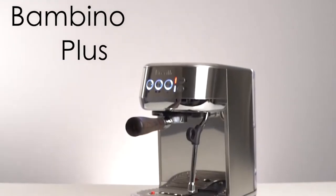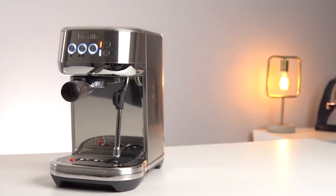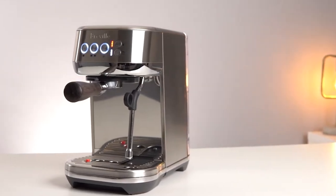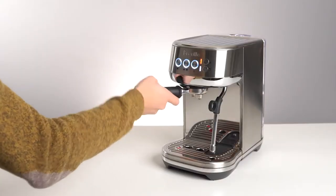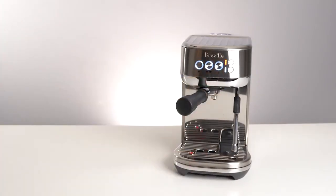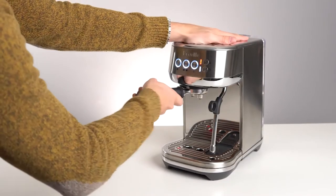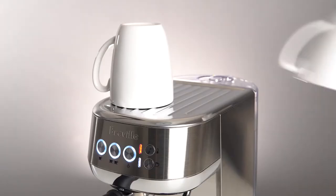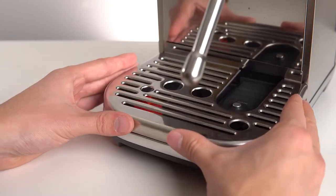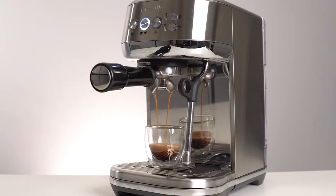The Breville Bambino Plus is truly a compact dynamo. Its sleek metal aesthetic, smaller size, and user-friendly features make it a great entry-level machine for espresso amateurs. Despite its compact frame measuring only 12.6 by 7.7 inches, it manages to fit in all the bells and whistles, all while fitting under your kitchen cabinets too. For those who just want to scratch that espresso itch as part of a busy morning routine, the Bambino Plus fits the bill nicely with its super simple interface and rapid warming time — the machine is ready to pull a shot within seconds.